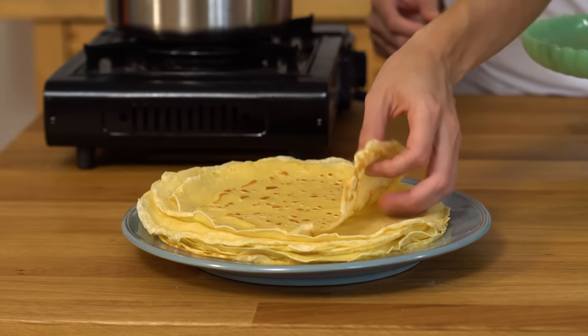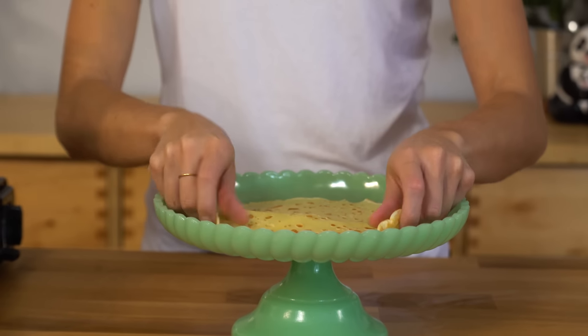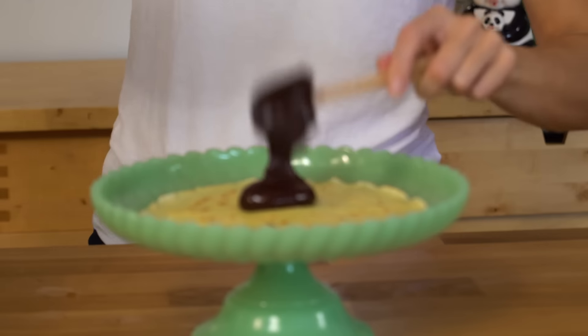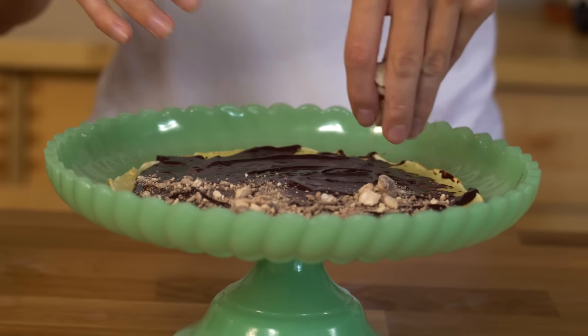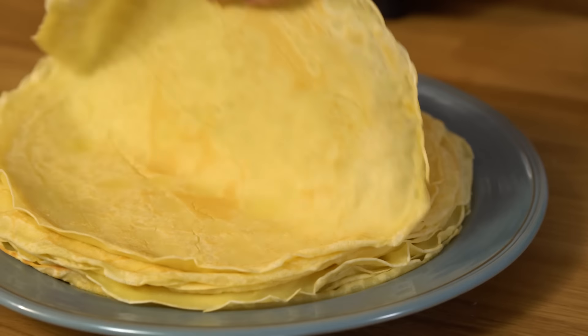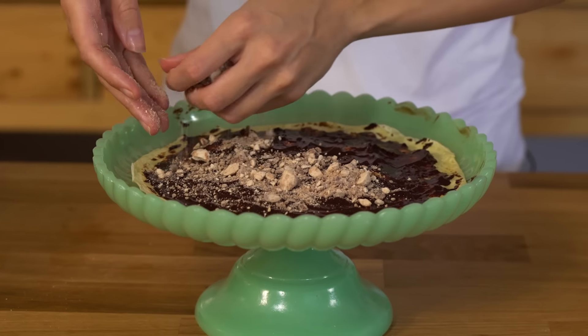Okay, let's build. We go with a layer of crepe — put it on whatever tray you eventually want to serve it on, because this is gonna get a little bit messy. We're gonna put a little bit of our hot fudge, smooth that out, and then a little dusting of some Maltesers. I'm gonna repeat that process ten more times. Then I'll decorate the top with a little bit of shaved chocolate, some whipped cream, and some whole Maltesers. And then I'm gonna dive in.